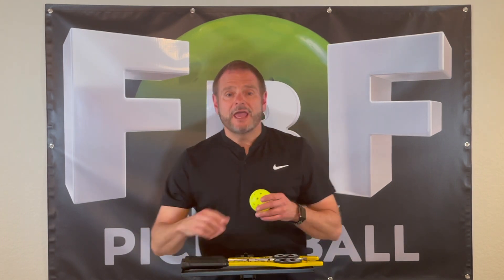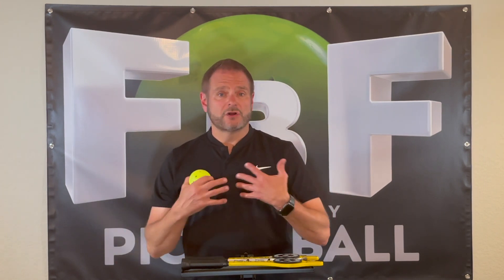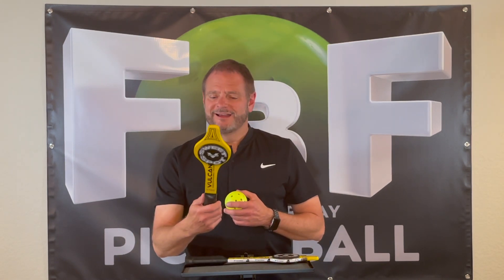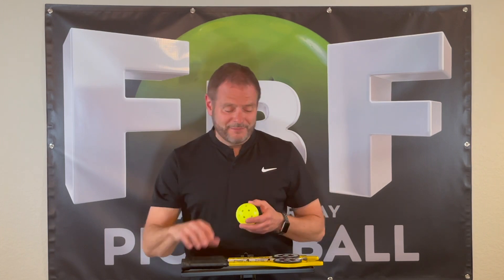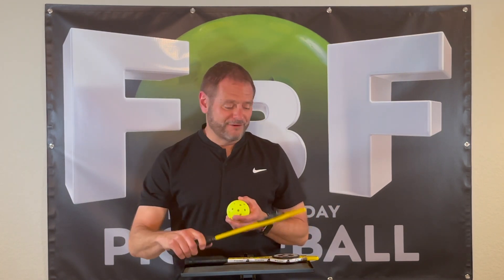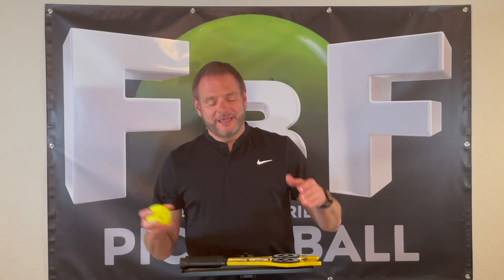We got into a pretty good rhythm, and we noticed that once we put these down and got our regular paddles out and started doing some drills, the good habits carried over — and that's really the goal. We had a lot of fun hitting these. Yes, they were frustrating sometimes, but it was a lot of fun. I'd recommend it, especially if you're an instructor teaching classes — adults, kids, any of them. They're kind of fun, a little different, and they teach some good habits as well.